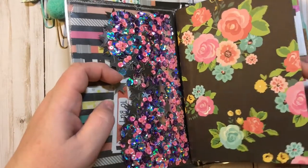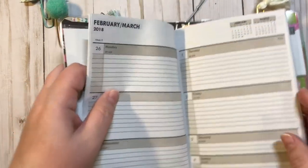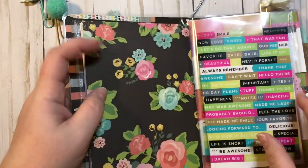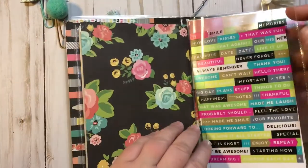The first signature is a 2018 calendar, and it has a little star paper clip right here. And then here is a large pocket.